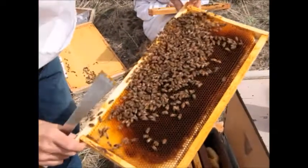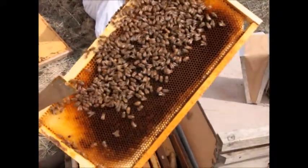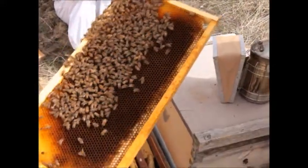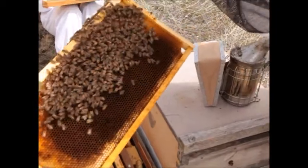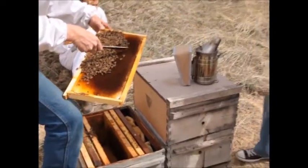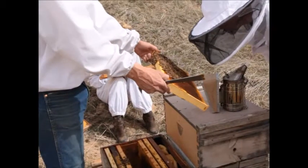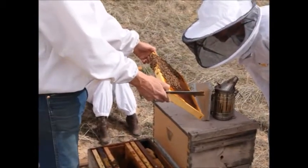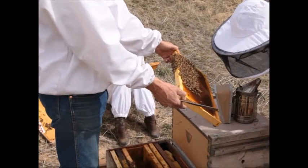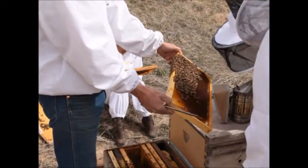There's a lot of larvae and you can see they're maybe three or four days old if you look in the bottom of the cells. Look down at the bottom of the cell and you'll see a white C-shaped worm — a grub. That's the larvae. Those larvae are probably two or three days old. One-day-old larvae are really small and kind of hard to see.